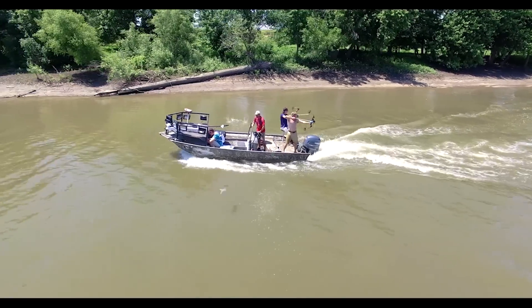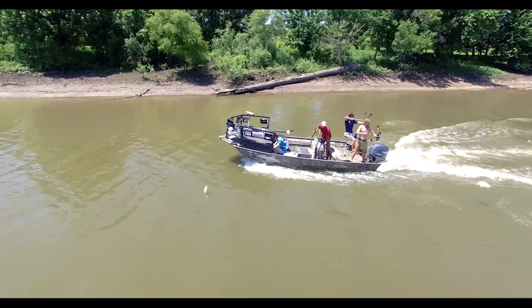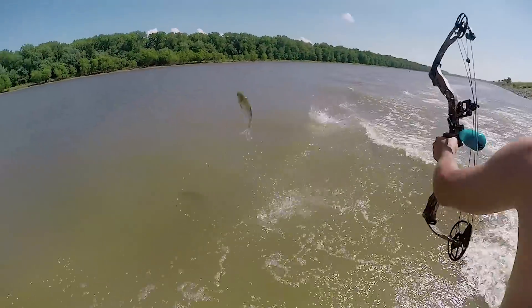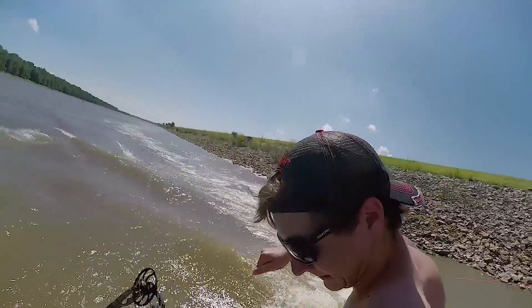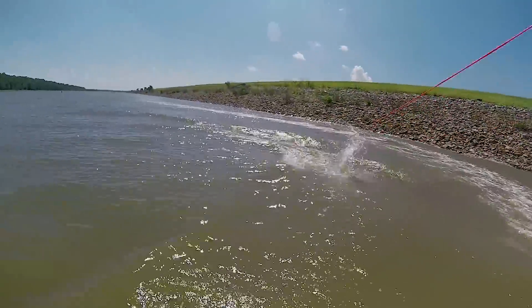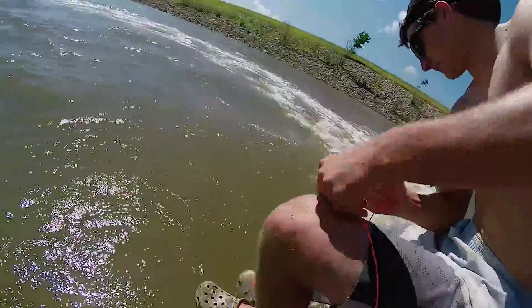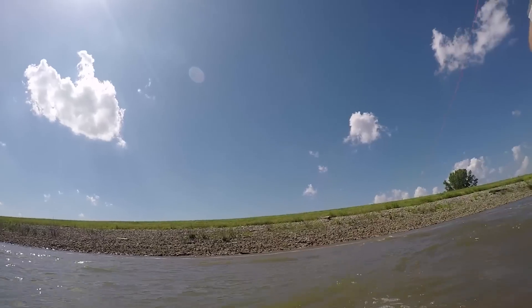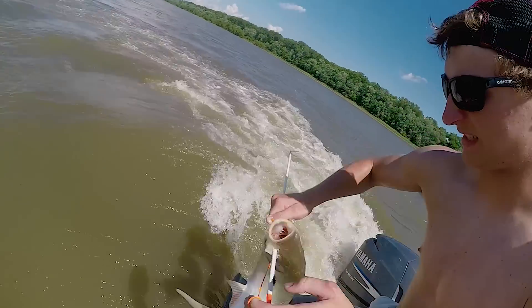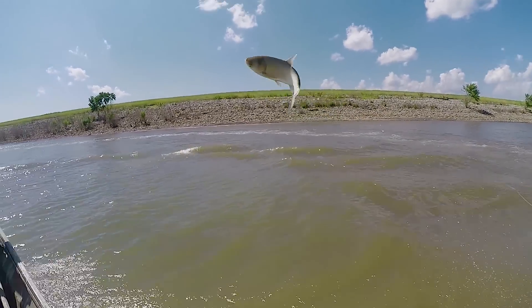This is where they start jumping. They can feel the vibration of the boat, and the more rickety your motor and boat, the better they jump. When they leave the water, they're really trucking and they're hard to hit. But not for Clint — he snapshotted this one. That's hard to do, because when they come out of the water, the average fish is only airborne for about a second.